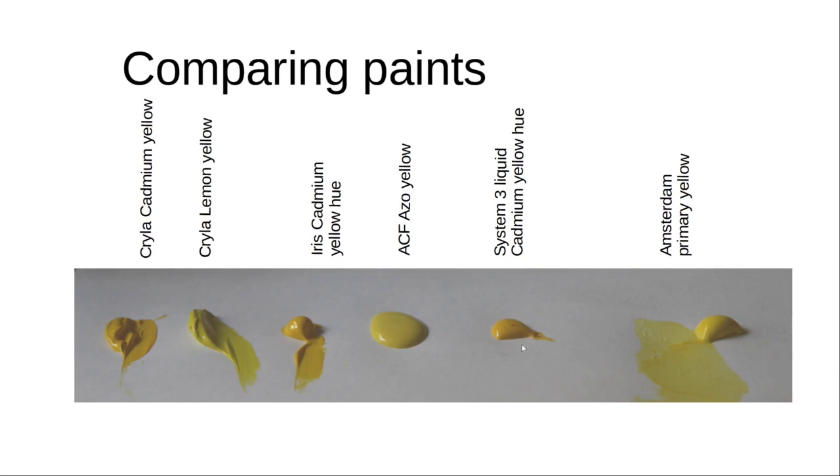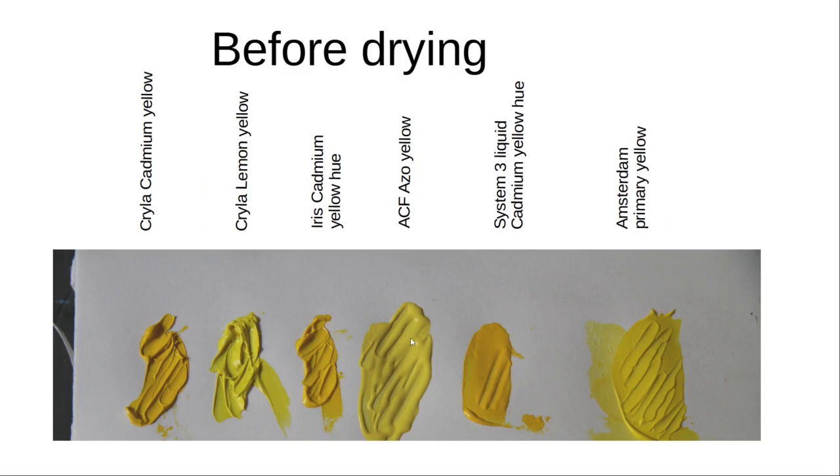After removing the paint from the tube or the tubs, the heavy-bodied paints retain their shape as you place it on the paper, where the low viscosity paints lose that shape and just become a smooth puddle. Here it's been scraped with a palette knife, and you can see that the heavy-bodied paints retain their shape, while the low viscosity paint loses the scrape marks made by the palette knife.